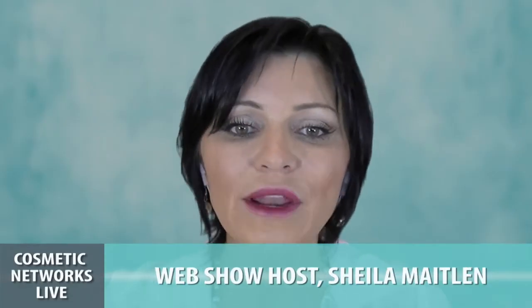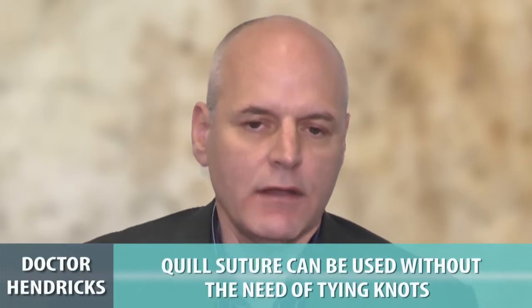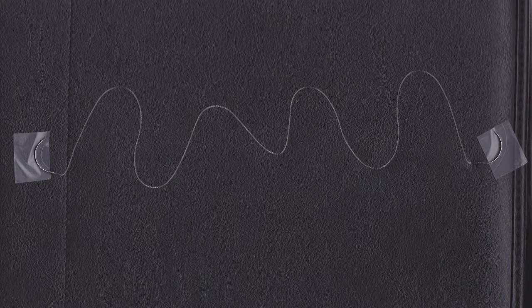Let's start talking about the quill suture. What is the quill suture and how is it different from traditional sutures? Quill suture is a fantastic new invention — it's a suture that you can use without tying knots at either end. If you count the thousands of knots we do in a typical surgery, with fewer or no knots the operation proceeds much quicker.